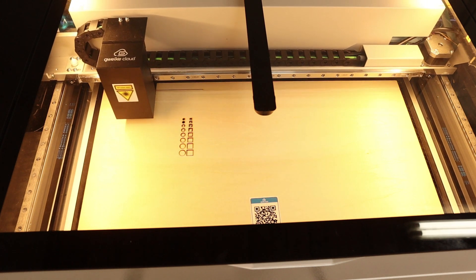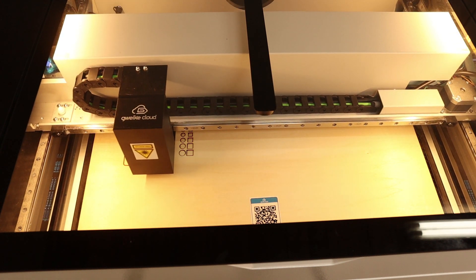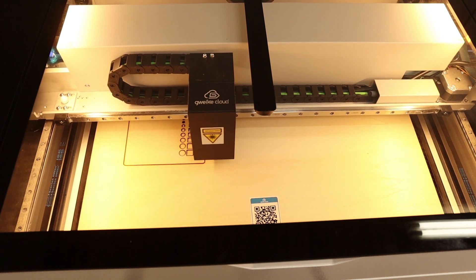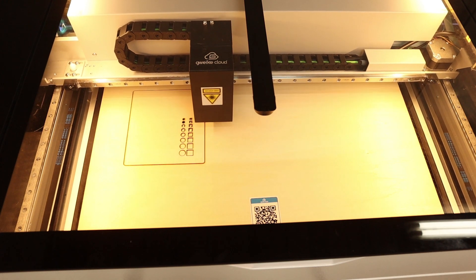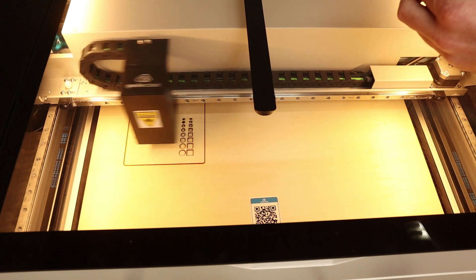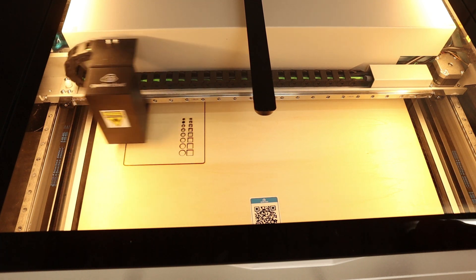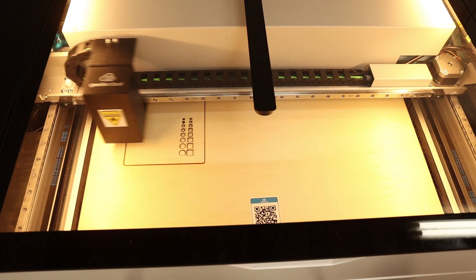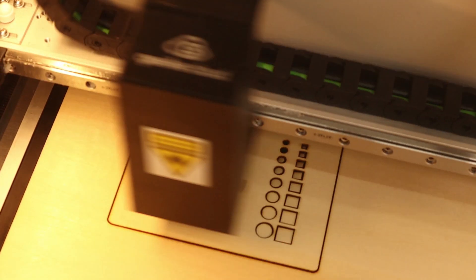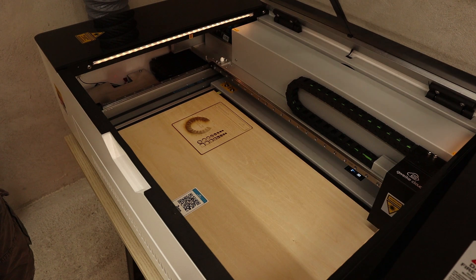I slowed down this part of the video so you can see in real time how long it takes to cut this out. This is three millimeter basswood plywood running at 10% of the maximum speed, so I'm sure it can go faster with some tweaking. For the first cut I'm impressed. You can also see what I was talking about with the blue border — the laser head needs a little bit of space to slow down when engraving. This took about 30 minutes in real time to finish.